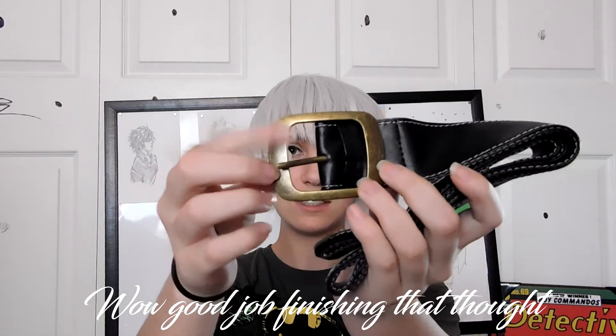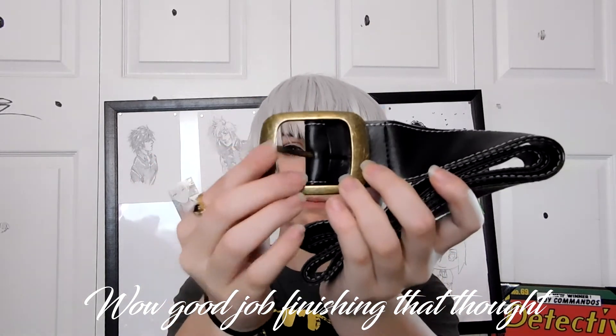The strap has velcro on it, and the buckle is like actual metal. That's really nice. I know some people are probably gonna be like, his bag's not actually black — well, it's kind of debatable. And it's aged really nicely, too, and it feels pretty sturdy. It doesn't feel like a crappy, shitty metal buckle. That's really nice.